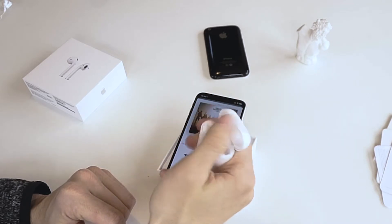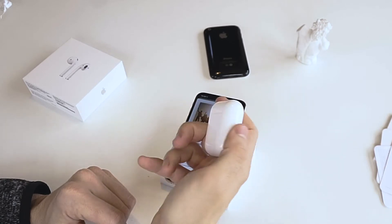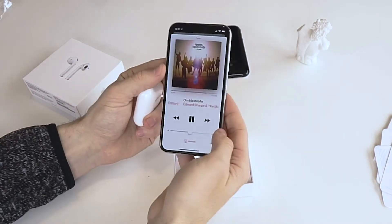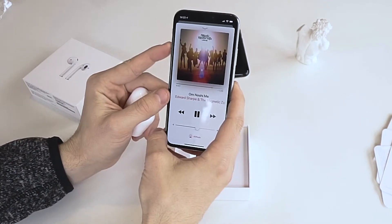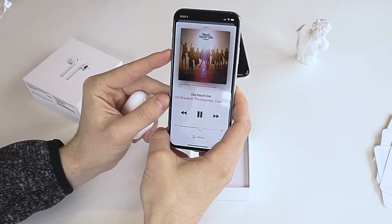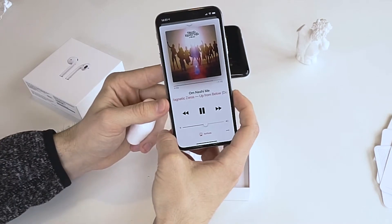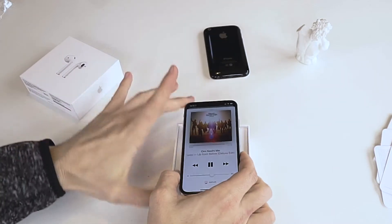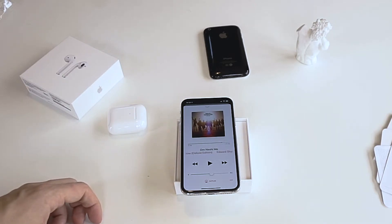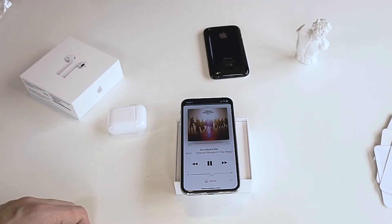Gotta love that flip. It's at half volume right now and it seems pretty good. In a room that is very quiet like this, I think I'm comfortable listening at about halfway, which is pretty surprising. I'm gonna take one out of my ear and see what happens — and it pauses automatically. Put it back in and it goes again. That's pretty cool.